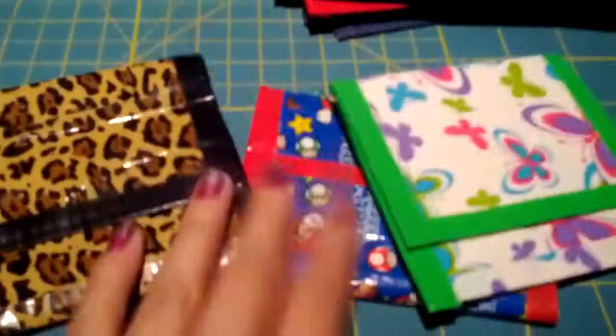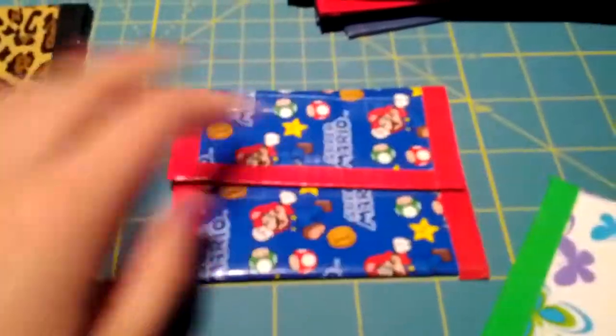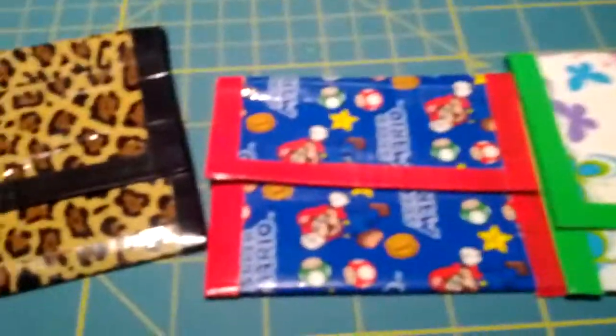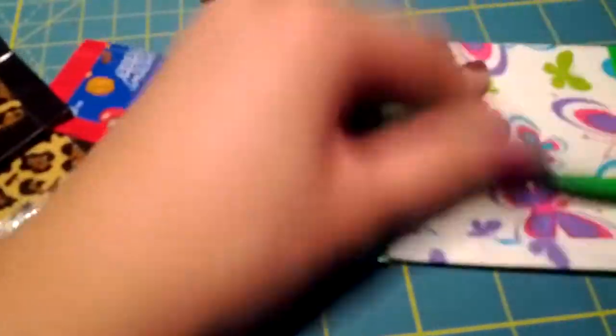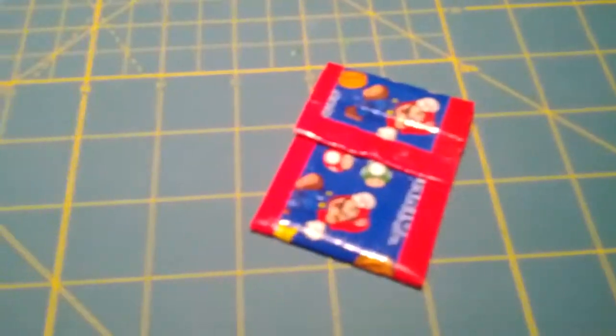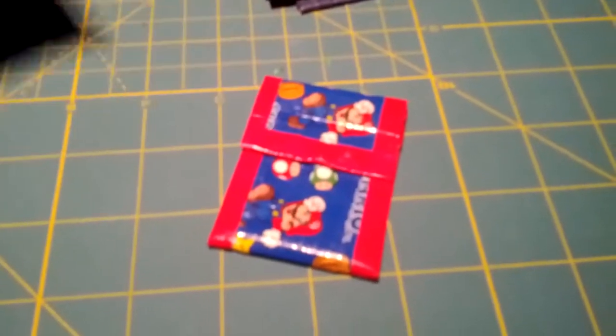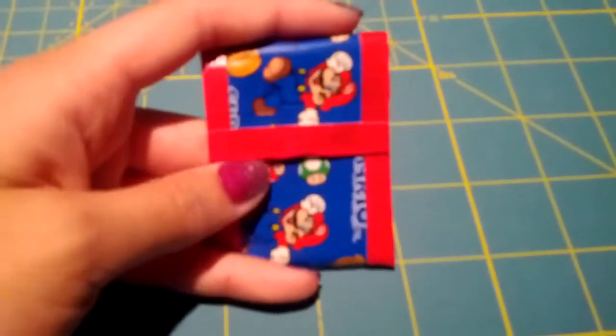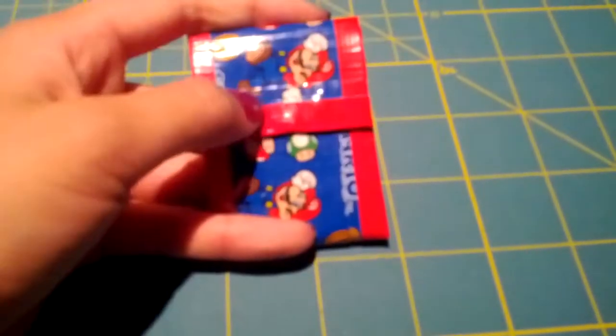I only have three coin pouches now — I used to have like twenty but I gave them all to charity. These are basically what you get free with your order. One has a magnet, the others are just velcro. And there's this little mini one — you can just have it as an extra. You can put like a necklace in it, and it has a magnet.